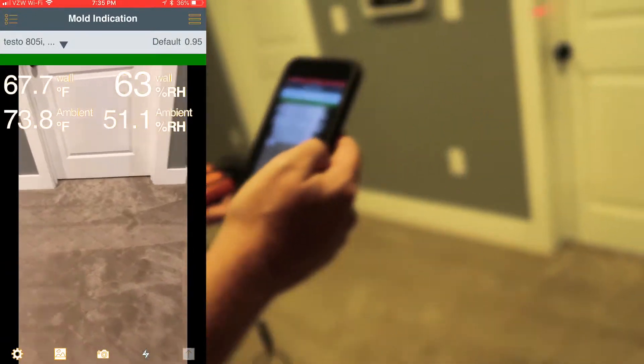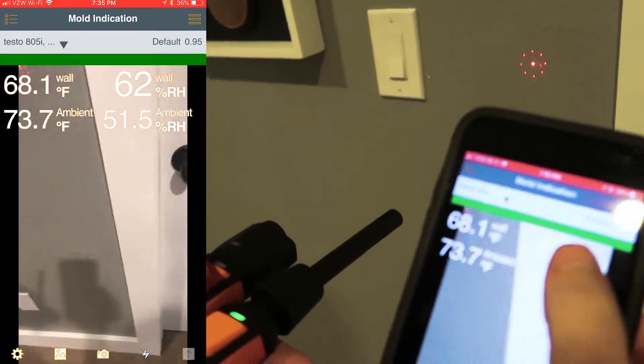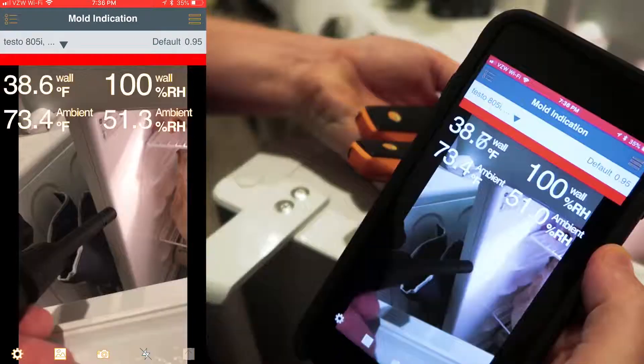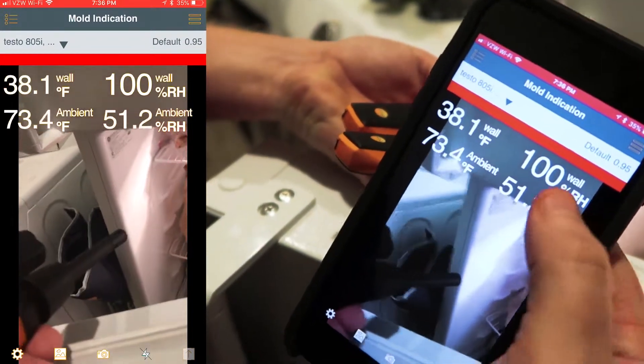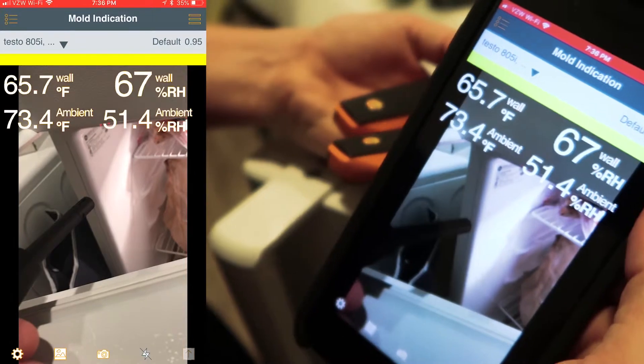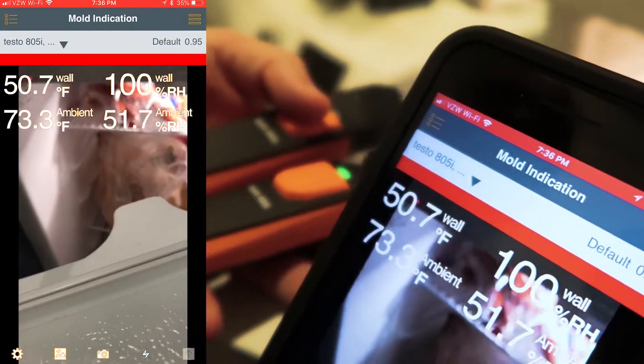Now we can actually measure on a wall where this point could build up moisture, and you can see that we're all in the green here. If I were to point this at a colder area, you can see it immediately goes to 100% relative humidity. So based on this temperature, if I leave this door open, condensation is going to build up — it will result in the M word that I'm going to avoid saying anymore, but you can see it right up here at the top of the screen.